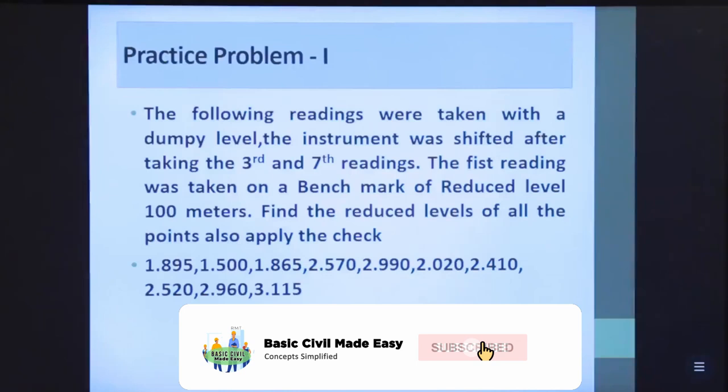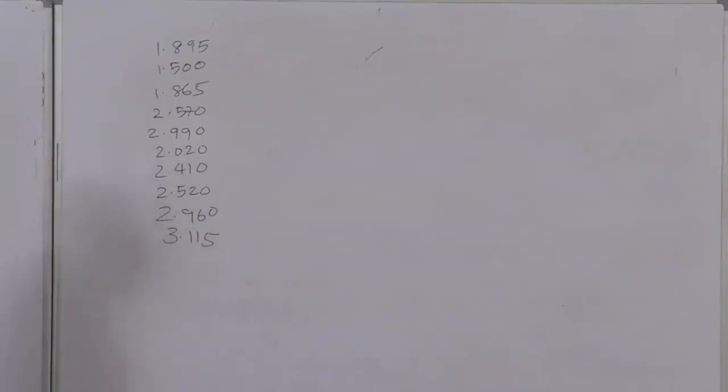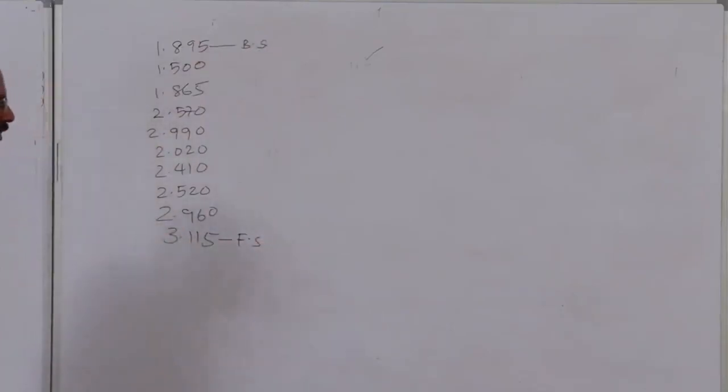Problem 1: The following readings were taken with a dumpy level. The instrument was shifted after taking the third and seventh readings. The first reading was taken on a benchmark of reduced level 100 meters. Find the reduced levels of all points and apply the check. The readings range from 1.895 to 3.115. First, identify which readings are back sight, foresight, and intermediate sight. The first reading is always back sight; the last is always foresight.